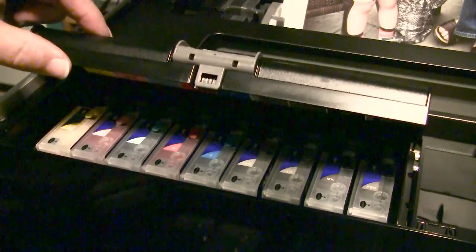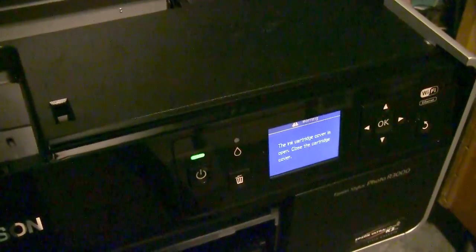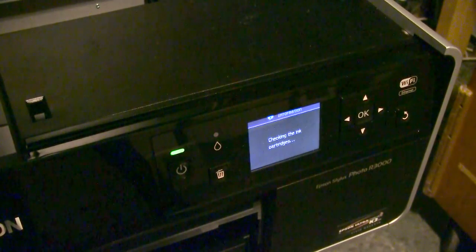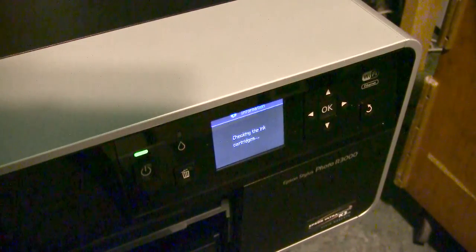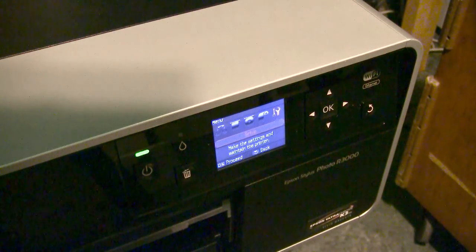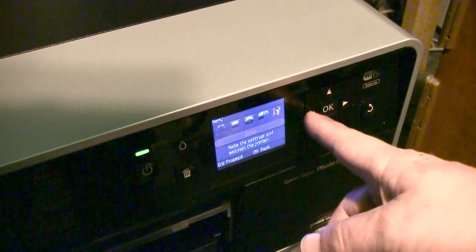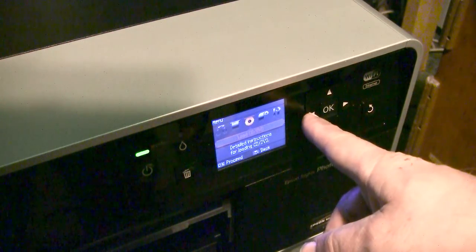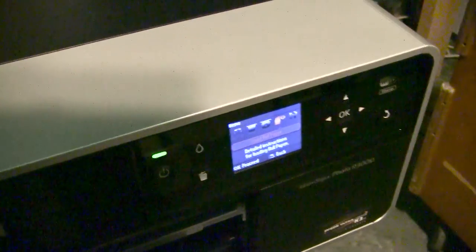Let me show you my screen. It is checking the ink cartridges and they are fine. As you can see, all my settings are working — not a problem.